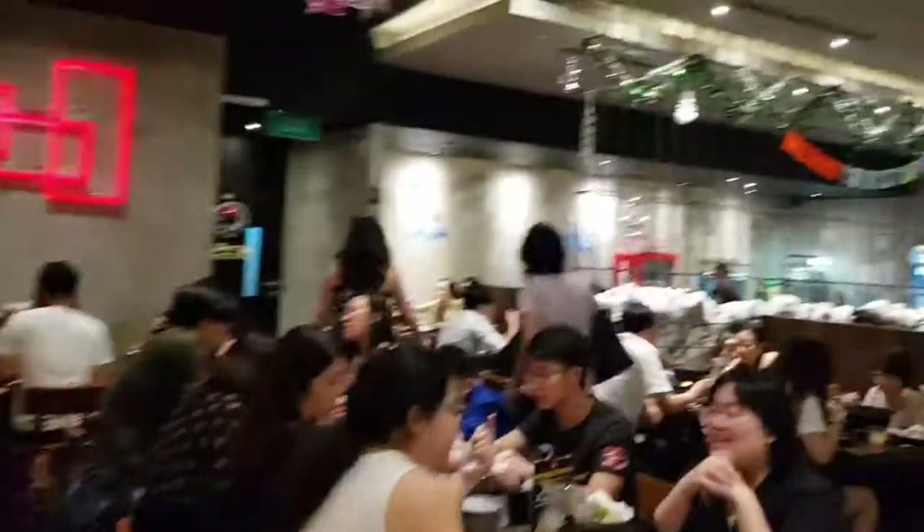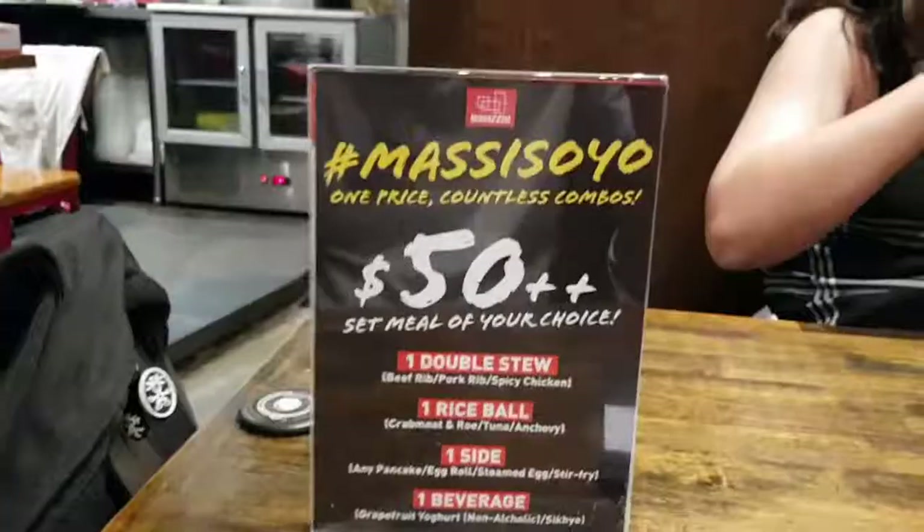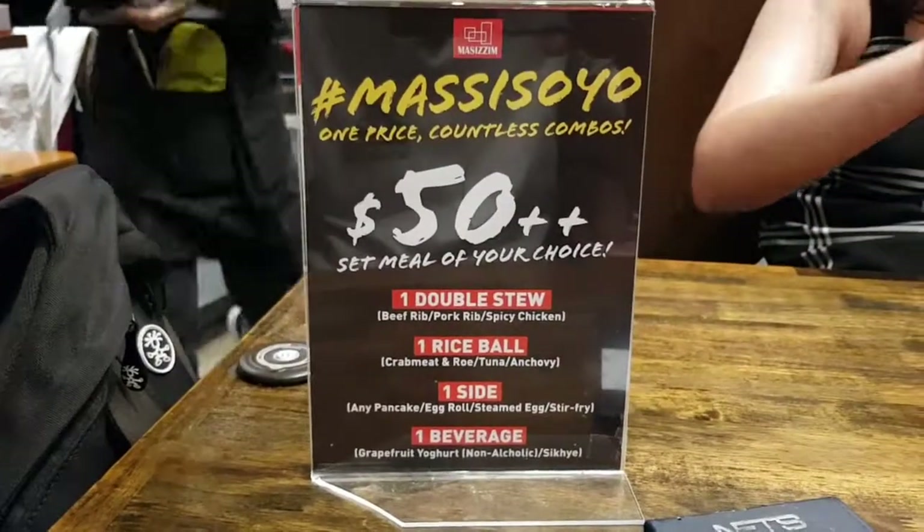Okay, this is the restaurant. It's very packed here. This is the set that we ordered, so we're still waiting for the food.